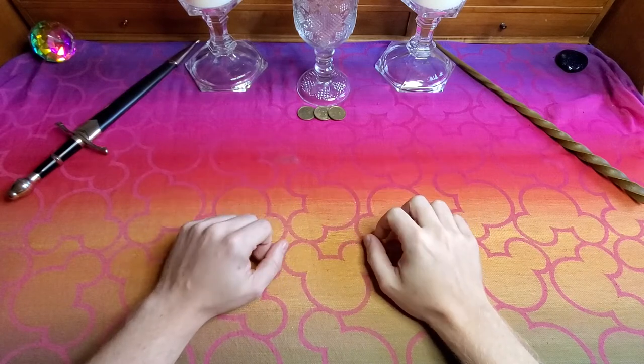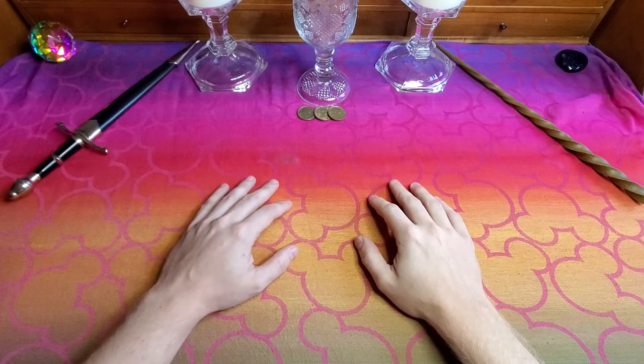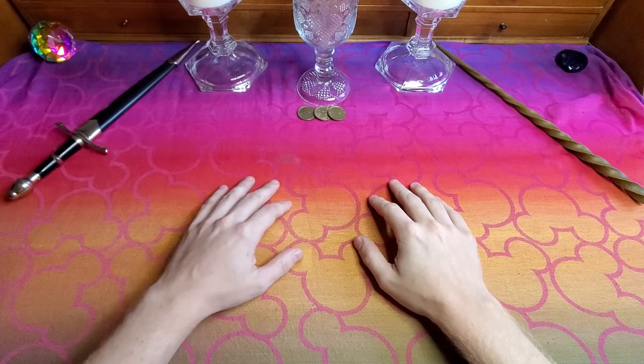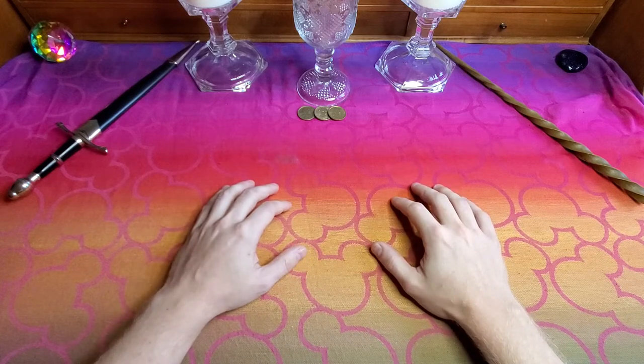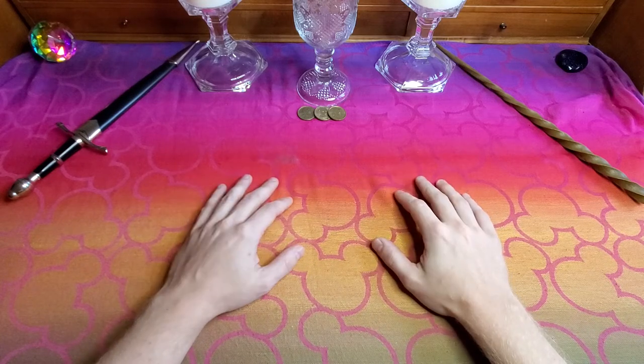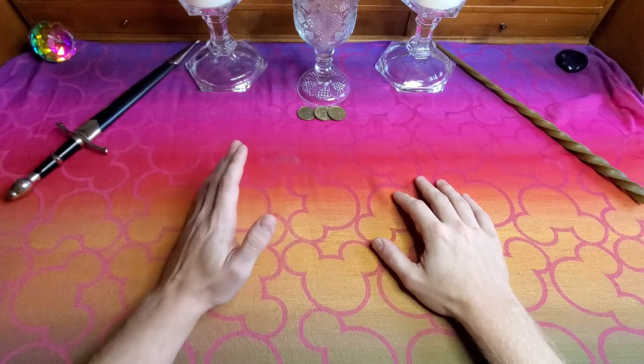Hello, and welcome back to Something Starts Ringing Tarot. My name is Ryan, and today I have an easy trick to understand the court cards. I have come up with this trick throughout practicing my tarot for the last few months, and I just wanted to share with everybody.